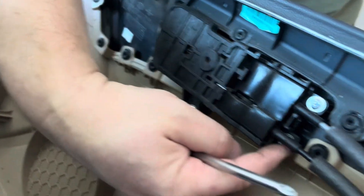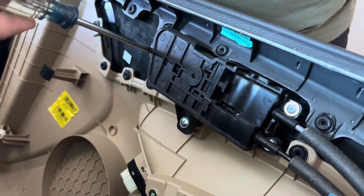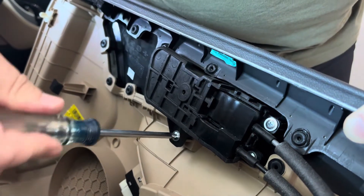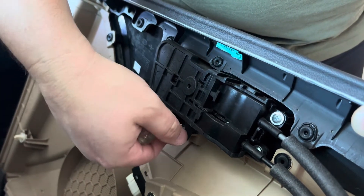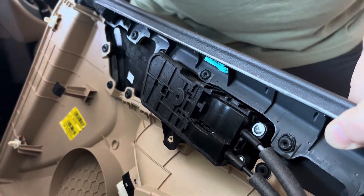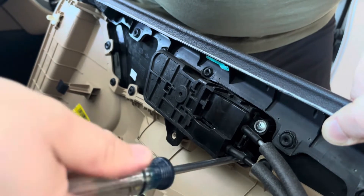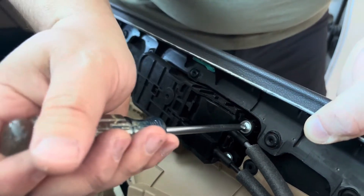There are four screws we need to take out holding the door handle — one, two, three, and one on the other side. We're going to take those out one at a time. The panel is pretty lightweight so you can hold it with your left hand. You may want to stop before the screw is all the way out and do it by hand so you don't lose your screws.